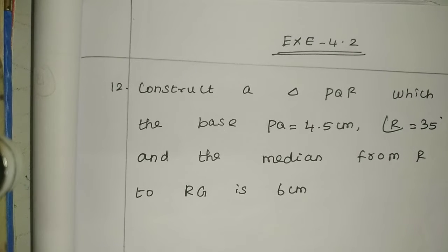Hello friends, I am Saranya. Today we will see port in standard maths, chapter 4, exercise 4.2, 12th sum.